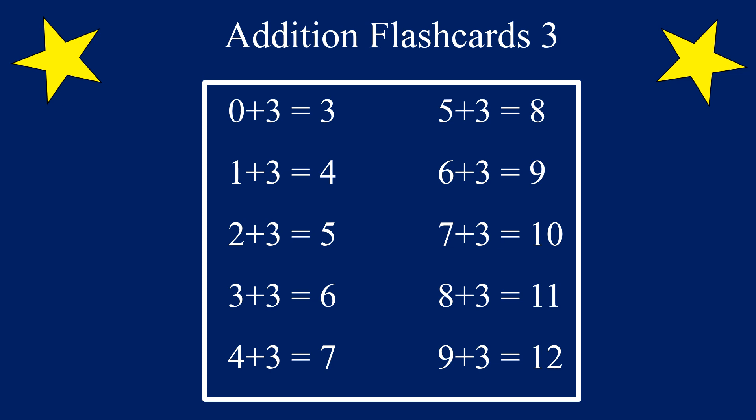In this video, we are going to be practicing addition flashcards for the number 3. We are going to add the number 3 to the numbers 0 through 9. Are you ready? Let's go!